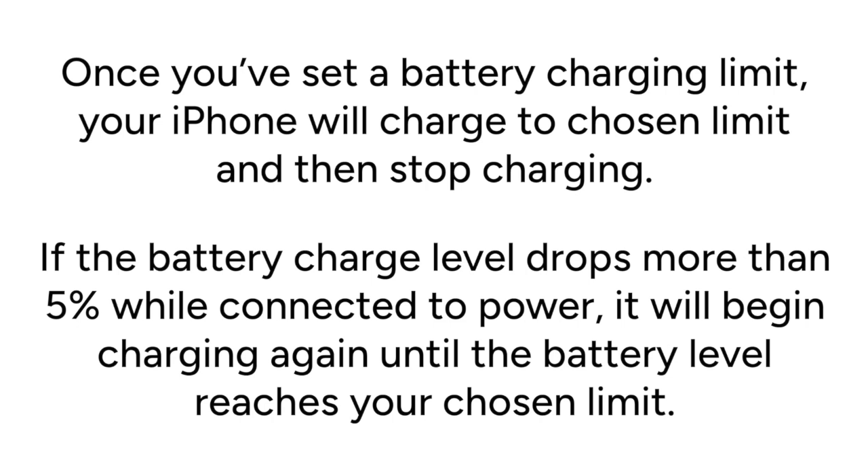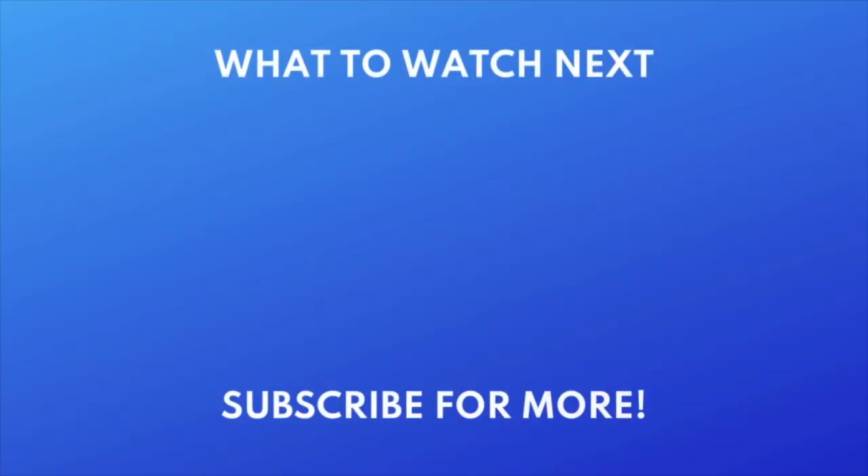That's all it takes to set a battery charging limit on your iPhone. To learn about more new features in iOS 18, check out our full playlist of iOS 18 videos. Click the playlist on your screen now to watch.